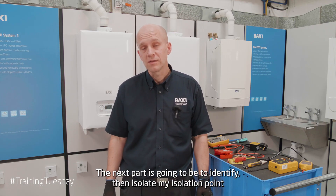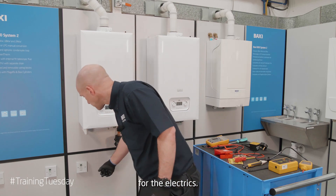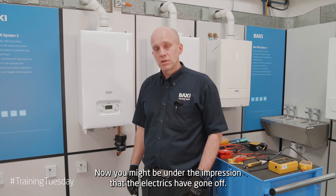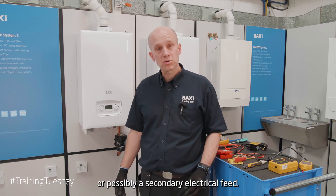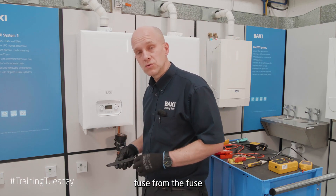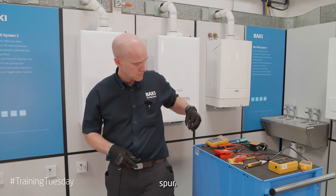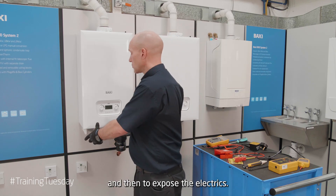The next part is to identify then isolate my isolation point for the electrics. As we can see, the display has now gone blank on the boiler. You might be under the impression that the electrics have gone off, however I could have an issue with reverse polarity or possibly a secondary electrical feed. I'm now going to remove the fuse from the fuse spur. The next stage is to remove the front case of the appliance and then expose the electrics.